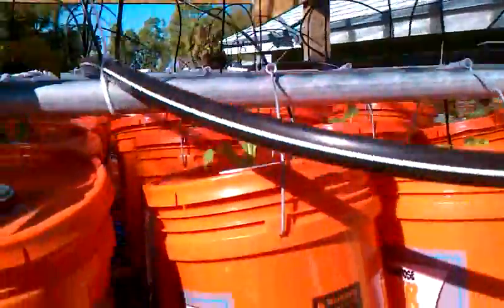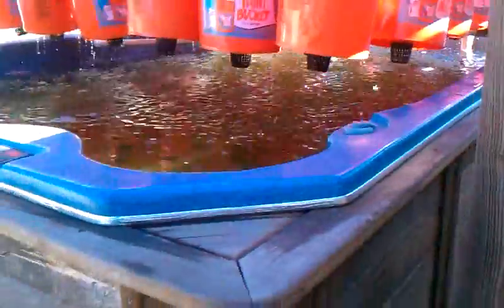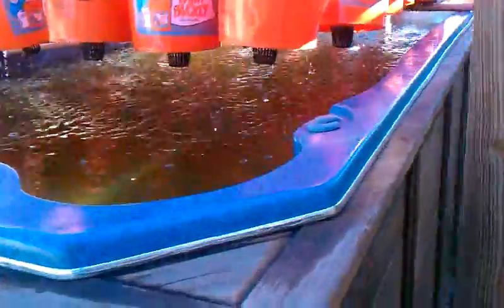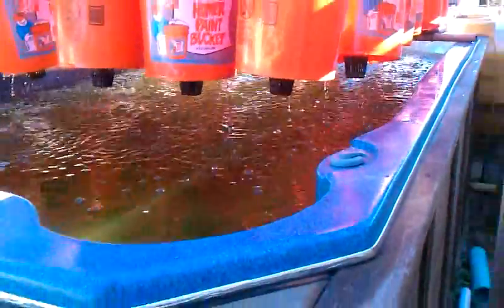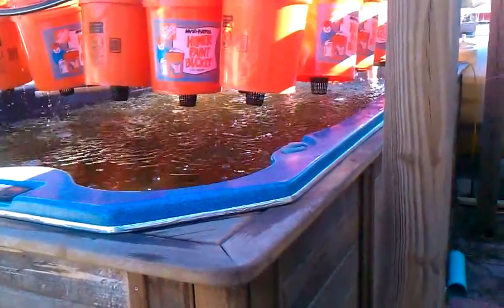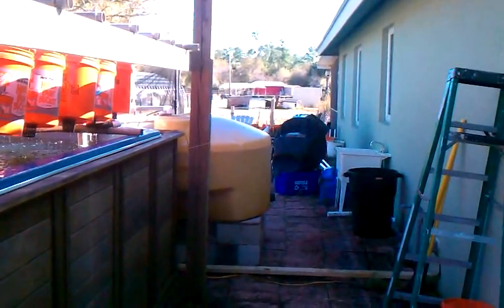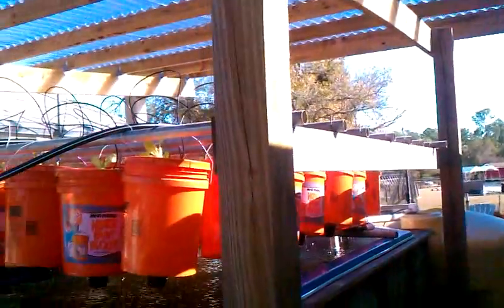Now this is just an experimental project. I'm not really going to grow them like that — I just want to see what the nutrient factors will do to the plants. I have this thing heavily stocked; they're anywhere from a quarter pound to three quarters of a pound, the tilapia fish. There are over 400 of them in the 1,200 gallon tank. I have a 450 gallon reservoir to collect the waste, and then it goes back up to the plants.